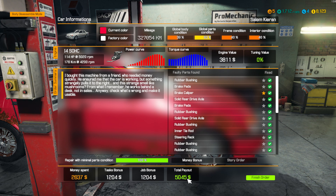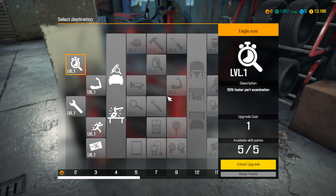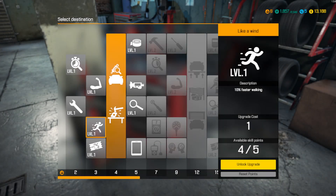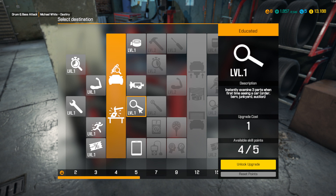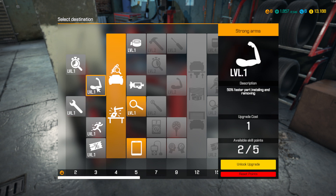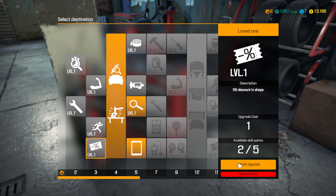Let's take a look — I do have 5 skill points available. I'm going to expand the garage. Let's see: faster walking, discounting shops, parts examination, repair, thread tester, instantly examine 3 parts on first seeing a car — tablet, yes I'll use that. Let's do the examine part. I kind of want to hold on to a point, but you know what, can't go wrong with a 5% discount, so I'll go with that as well.